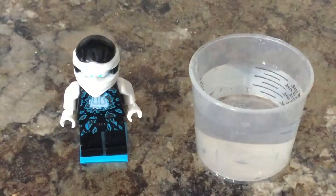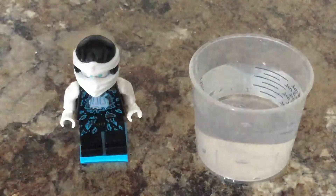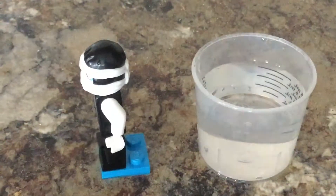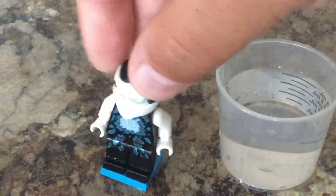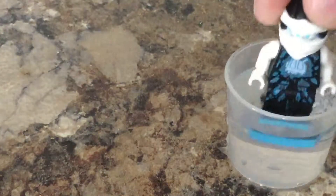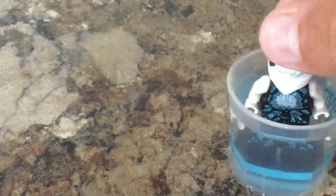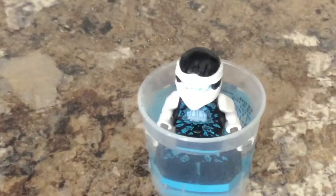Here we have our cup of water that we will be freezing him in, and we have our minifigure. I put a plate underneath him to presumably help him balance in the middle of the cup. We'll see if we need more water. Perfect. Oops. Perfect. Let's go place him in the freezer.